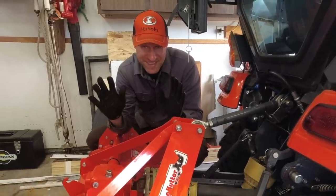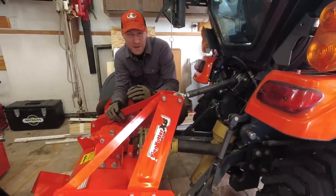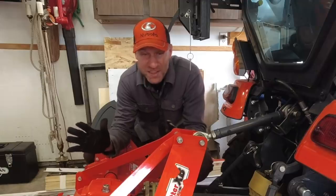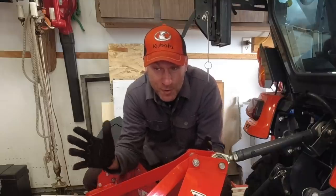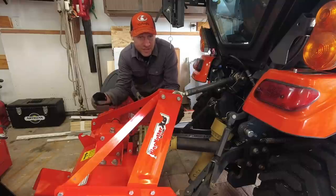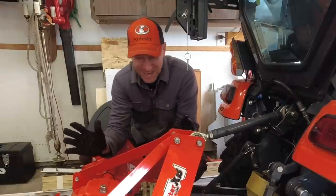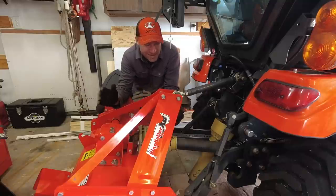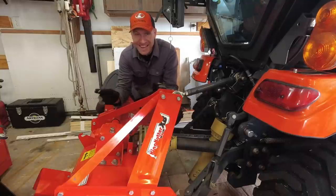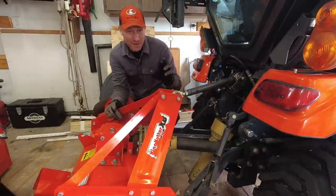As many of you know, this is a tiller that I purchased not too long ago, probably three and a half weeks ago. My wife still doesn't know about it. I didn't tell her I was gonna buy a tiller. I just left one day, picked it up, brought it home, and here it is. She's in the garage every day getting into the car, and she hasn't noticed it. I think it's because it kind of looks like my flail mower. So I might be in the clear. Fingers crossed.